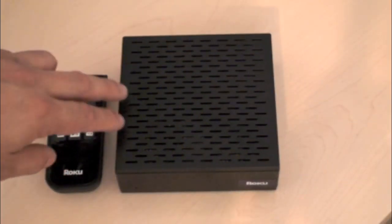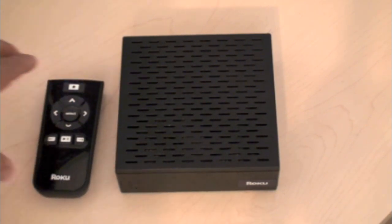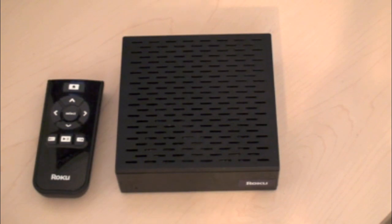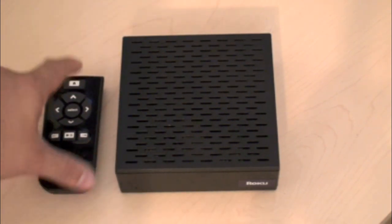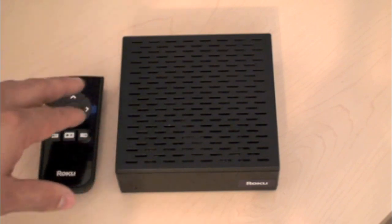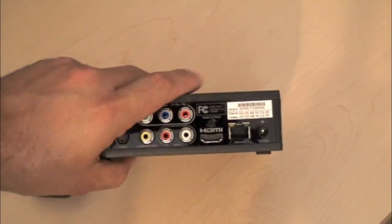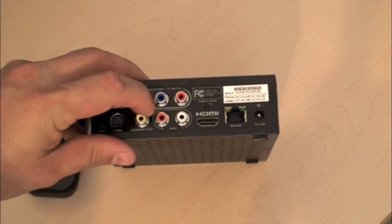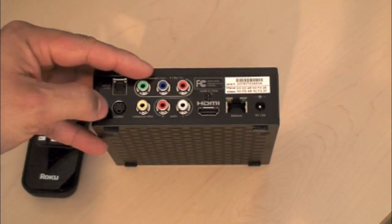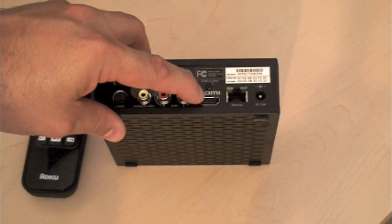This is the Roku box right here. It comes with a nice little remote that's included, and it has a good range — in my vehicle I put this between the seats and the remote works perfectly fine. When you turn the box around you have all the ports in the back: you have the composite ports so you can use regular RCA cables, you have an S-video connection, and also an HDMI connection.